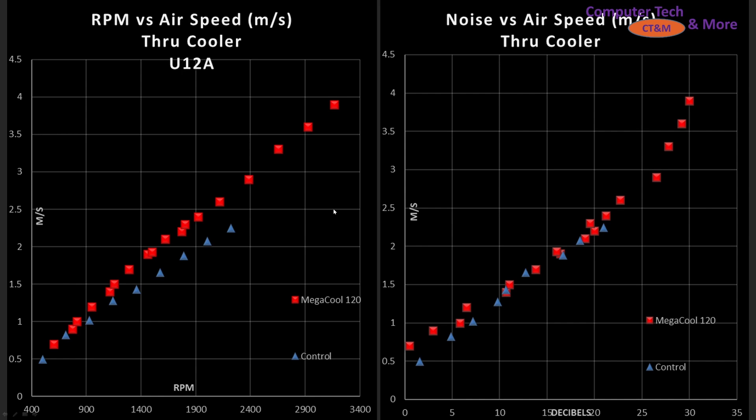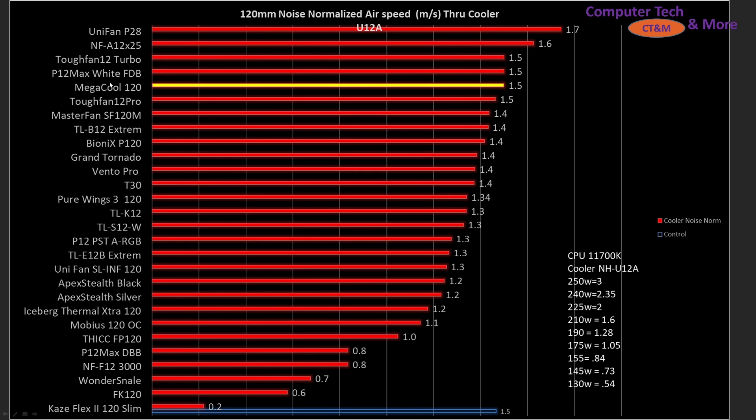Overall, this is a very efficient blade design, which is truly impressive. Then we have noise versus airspeed through the cooler — decibels versus airspeed — and we can see that it's actually holding up very closely to my control fan, being actually very quiet. How does it compare against other fans noise-normalized? It is right there at the top, right in line with the P12 Max fluid dynamic bearing version, the Tuff Fan 12 Turbo. The A12X35 is just barely ahead of it, and the Unifan P28 is still my top leader, but truly impressive from Megacool — a company I hadn't heard of before randomly seeing it on Newegg — and it's beating out a lot of other well-known brands and fans.